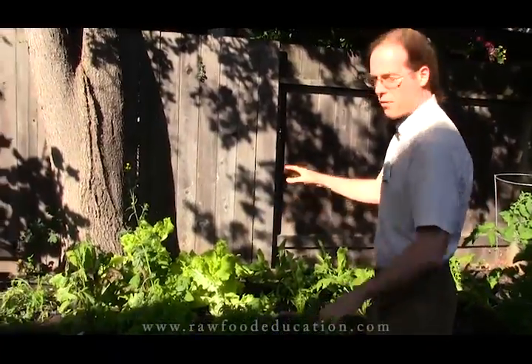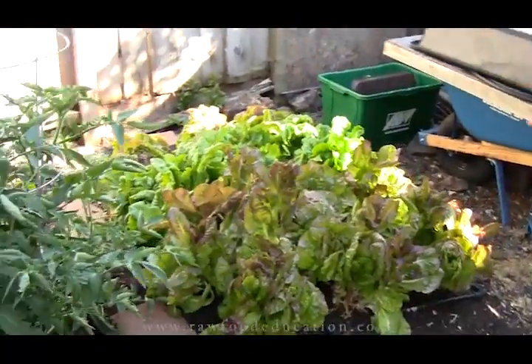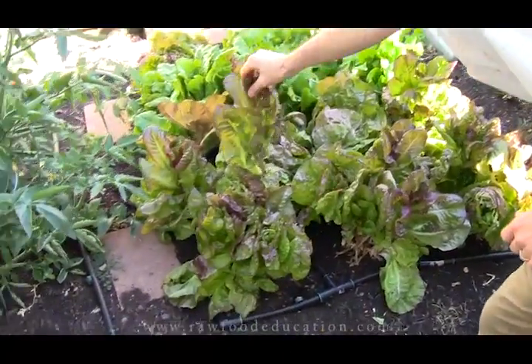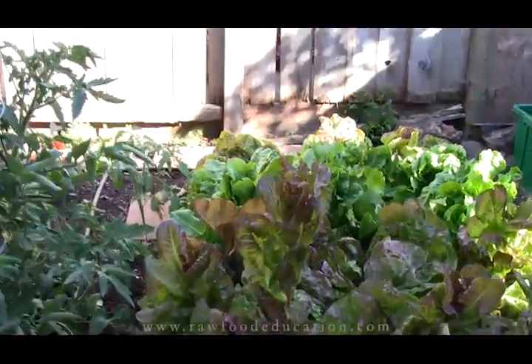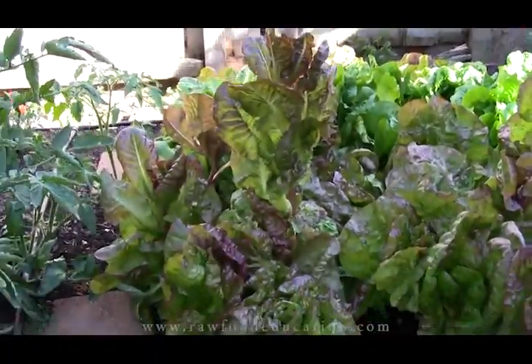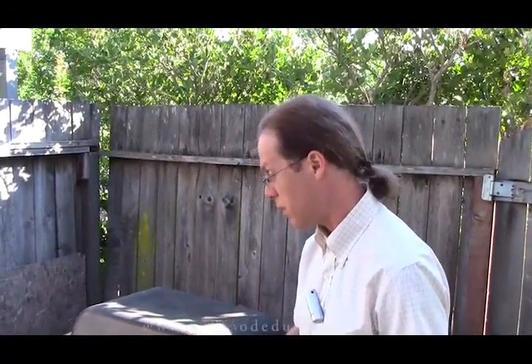Then we'll plant some other stuff here that does better in the sun. Back over here, which you've seen before, is our red romaine and green romaine. Now some of this red romaine is starting to bolt. We've been harvesting quite a bit out of here, and we'll do the same kind of thing, but this area on the side of the house gets a lot more sun, and over the next few months the lettuce isn't going to do so well here. We'll plant some other stuff like tomatoes or whatnot.